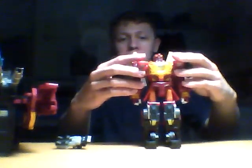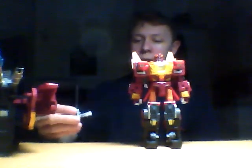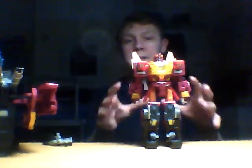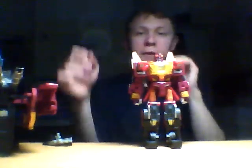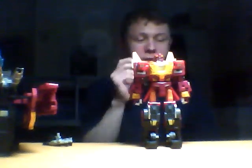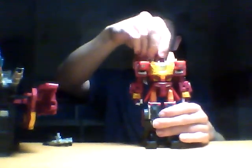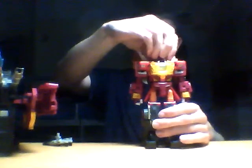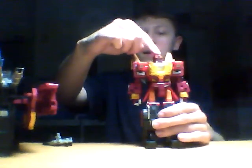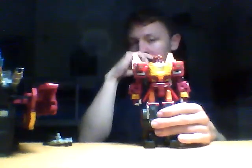In regards of articulation on the Fans Project Protector Trailer in its robot mode, there is actually quite a lot of articulation that has been added to an otherwise well-articulated figure. In regards of the head, you've still got the basic swivel joint, but because of the way the Rodimus Prime head sits on the Hot Rod head, you do get some up and down movement, which is pretty cool.